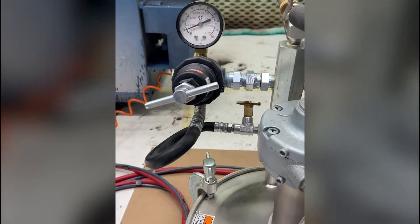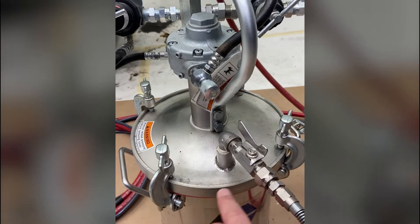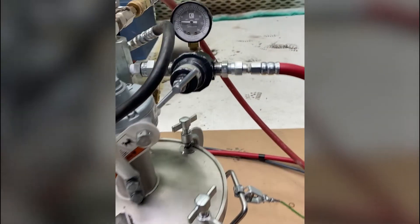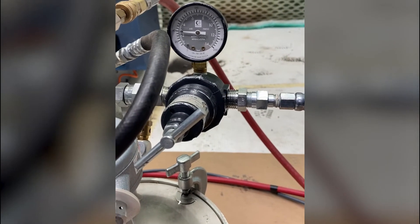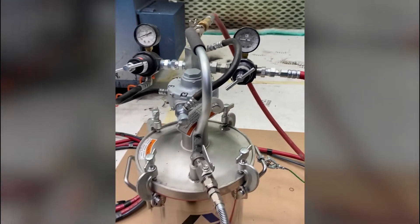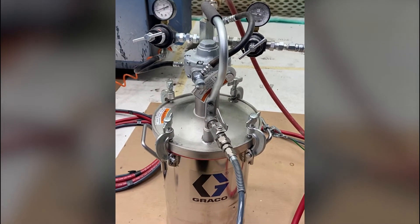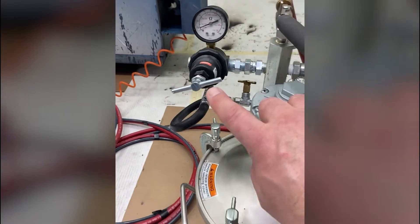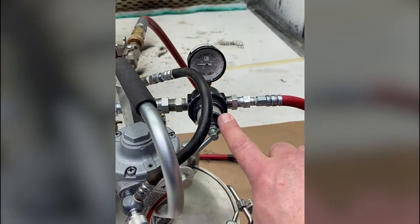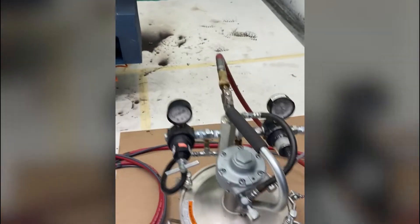We have a couple of regulators. The regulator on the left is used for pressurizing the vessel — that's going to push the paint out to the gun itself. The other regulator supplies the atomizing air to create the spray pattern. We're going to be playing around with those two pressures. This one we'll use to set flow rate and paint velocity, and this one we'll adjust to make sure we get the right atomization.